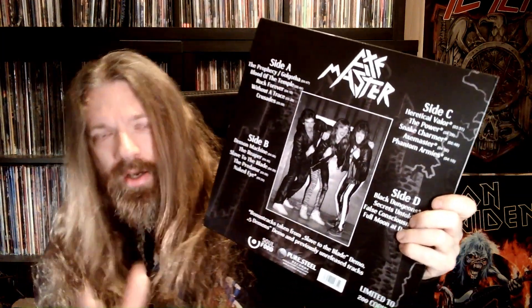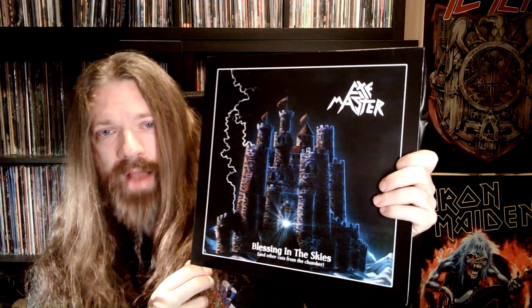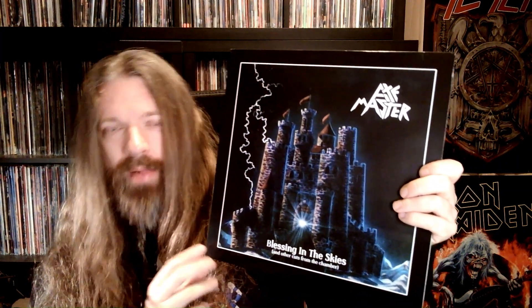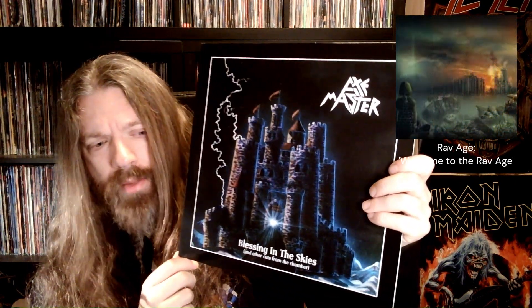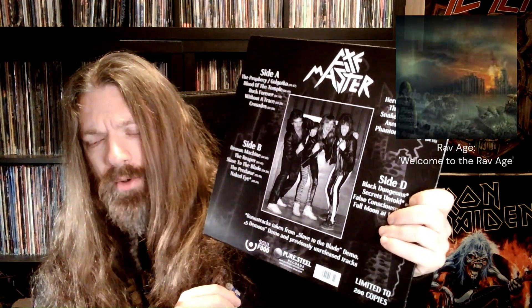So we ended up striking up a very friendly rapport, and I learned that he had recently released an album under the moniker of Rav Age, which is a traditional heavy metal album with a modern take. The vocal style is very similar to the vocals on this album, but I quite like the vocals on the Rav Age album.